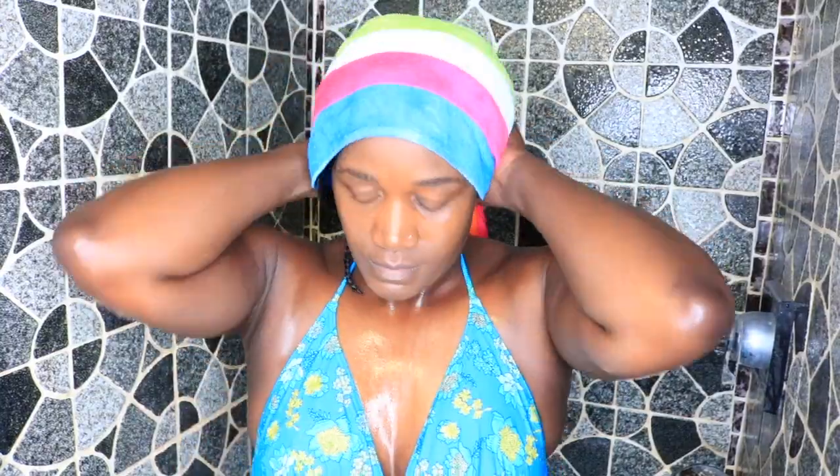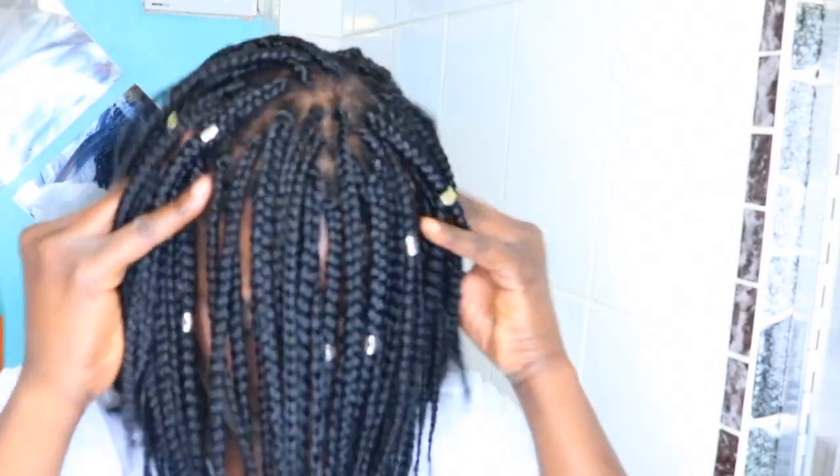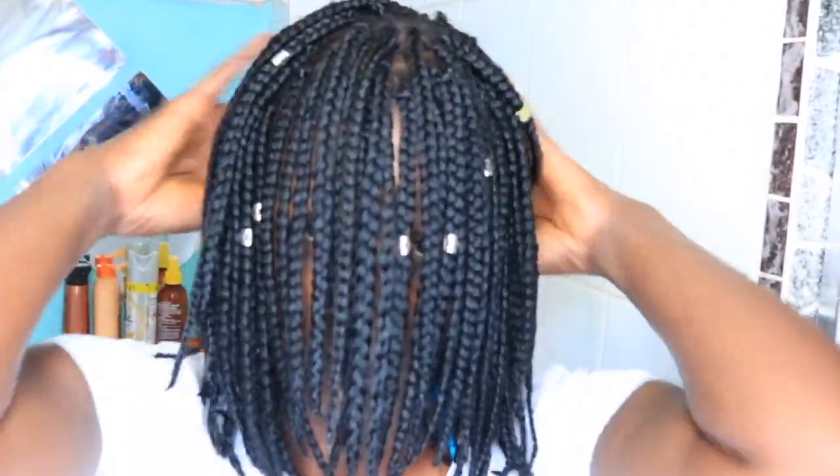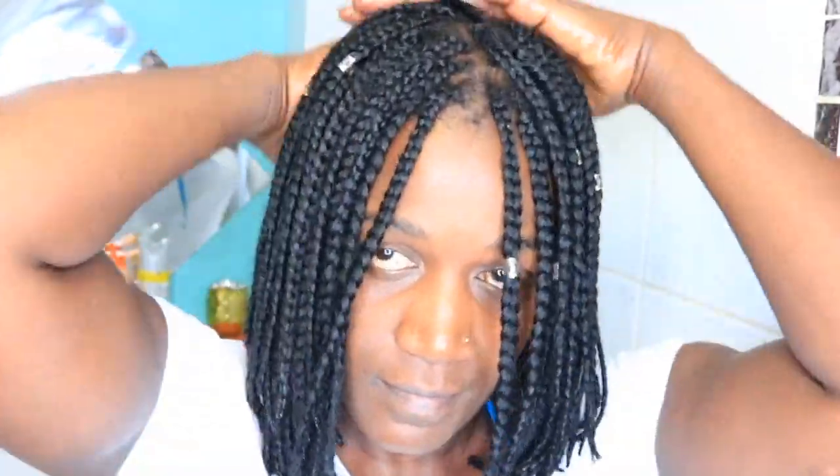After I wash my hair I use coconut oil. You guys know I'm using the warm growth hair oil, but when I'm wearing braids I try not to use it because of the strong smell. I wash my hair every two weeks for my braids to be smelling good, so I go and apply my coconut oil on my scalp.